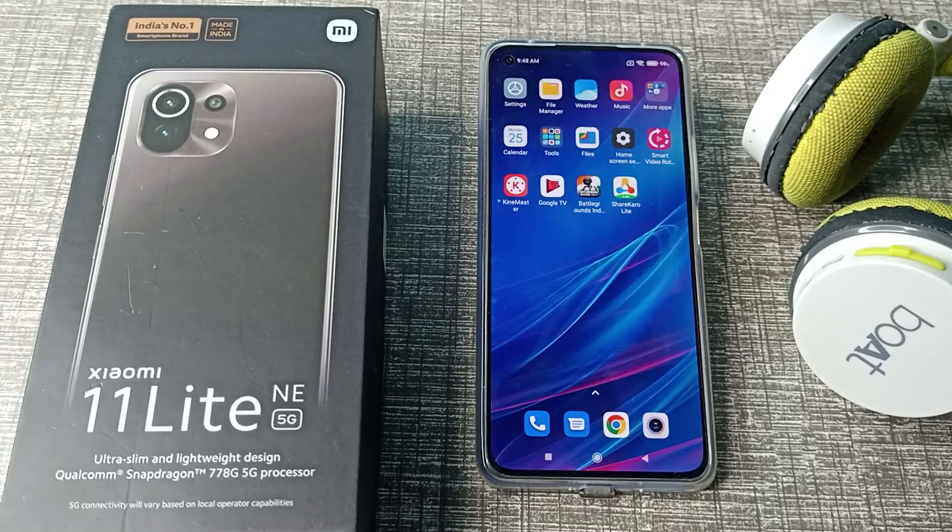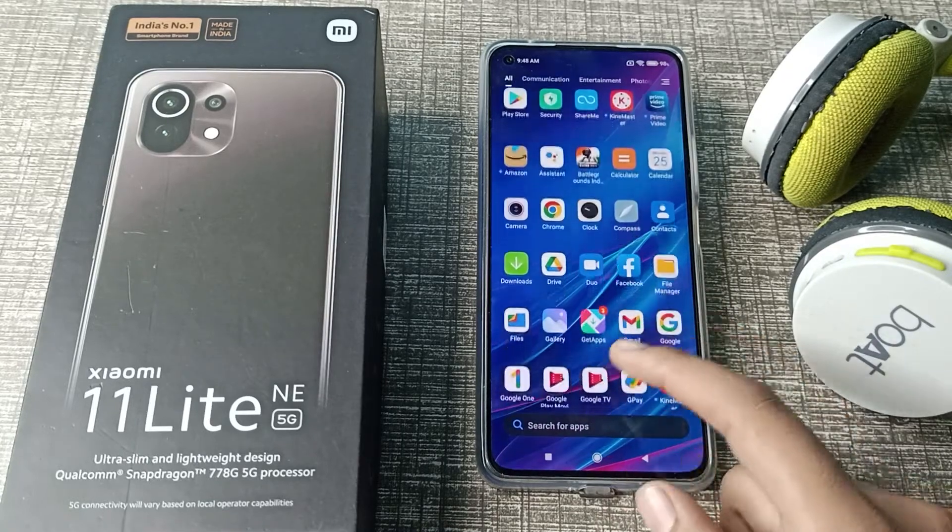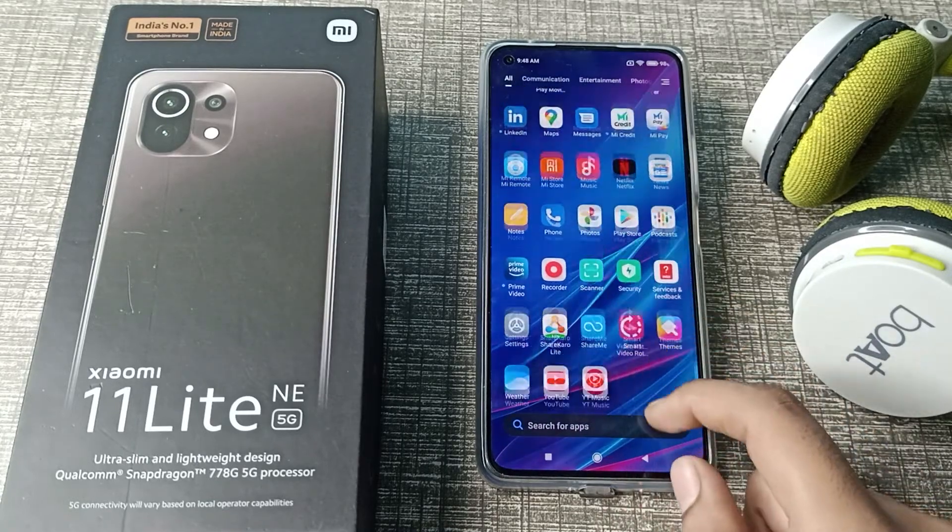Hello friends, welcome back to the new video. In this video, I am going to show you guys how to connect headphones to a Xiaomi phone. Let's see how to connect headphones to our Xiaomi phone. First of all, open your phone settings.